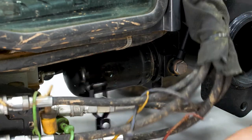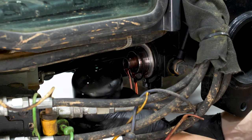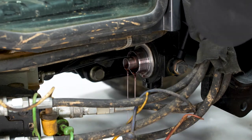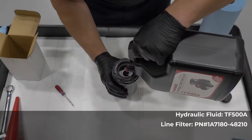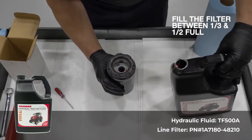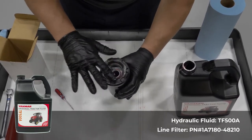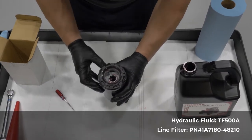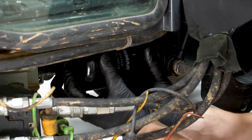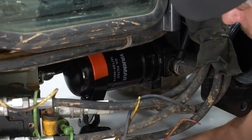Next, remove the line filter using a filter or strap wrench. This is located near the loader connectors and under the tractor. To install a new line filter, fill the filter to between one-third and one-half full with hydraulic oil. Apply a small amount of clean transmission hydraulic oil onto the gasket. Wipe the base and install the new filter by turning clockwise until the gasket is seated. Use the filter or strap wrench to turn the filter an additional half turn.